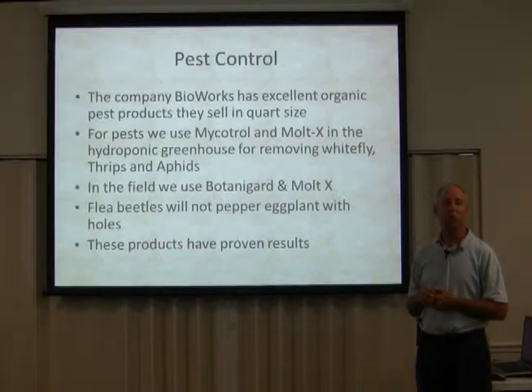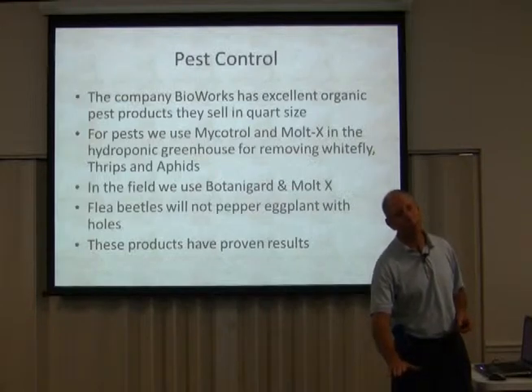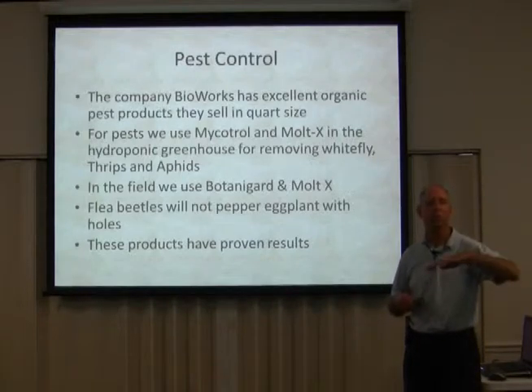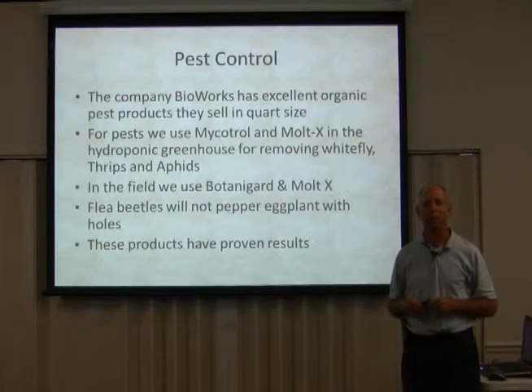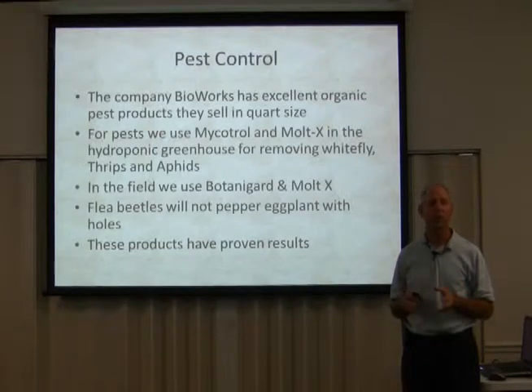What I learned is if you plant that eggplant and keep it in your house, a sunny window, or greenhouse — anywhere you can start it really early — and put it out really large in May or even April, you'll be better off. I went to Living Web Farms and they had eggplants that were this high and this big around, mostly because they put them out early and their soil is incredible with life.